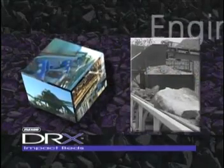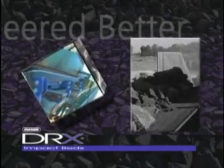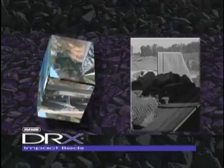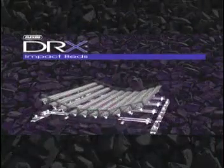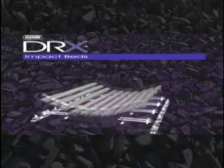With the increasing demands for higher production output, fewer planned outages, and consolidated maintenance schedules, FlexCo's DRX Impact Beds set a new standard in operation and line performance. The DRX line is engineered to protect your belt and conveyor better than any other beds.